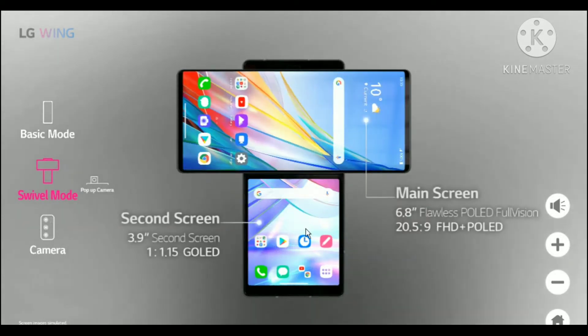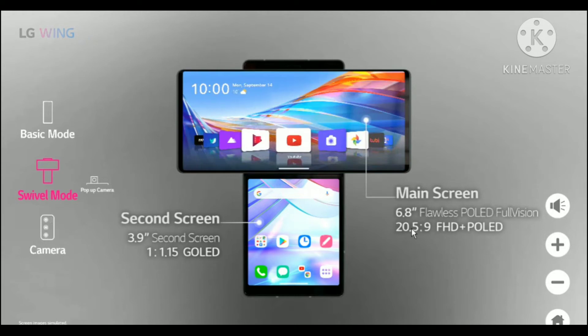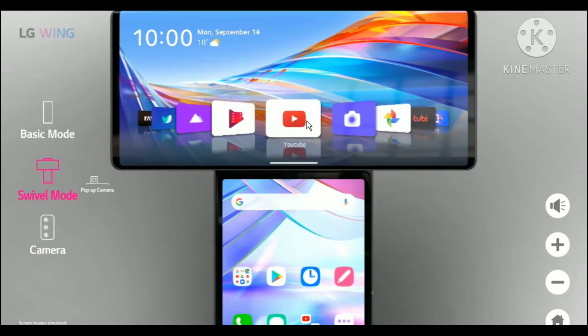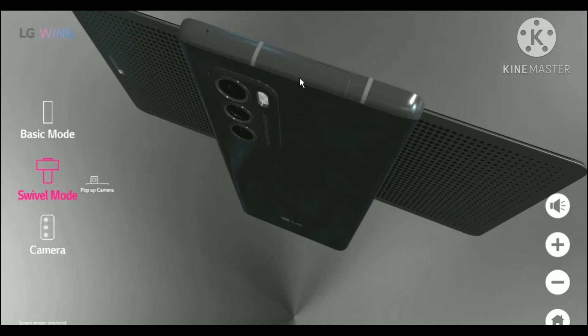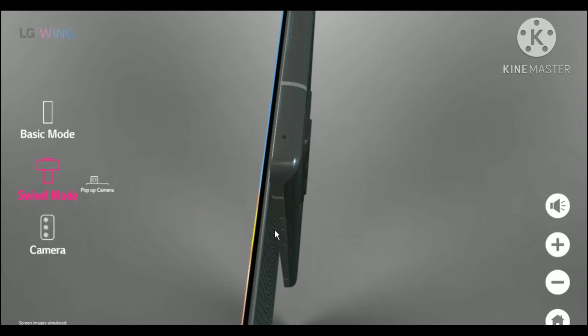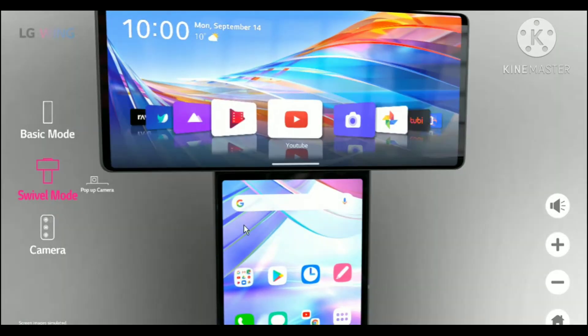Let's go to the swivel mode right now. As you can see, it has a main screen of 6.8-inch full vision display at 20.5 by 9, and a second screen of 3.9-inch at 1 by 1.15. You can do whatever you want on the first screen — multitasking. On the second screen, there's a circle, and when you open or close it, there's a satisfying click sound.